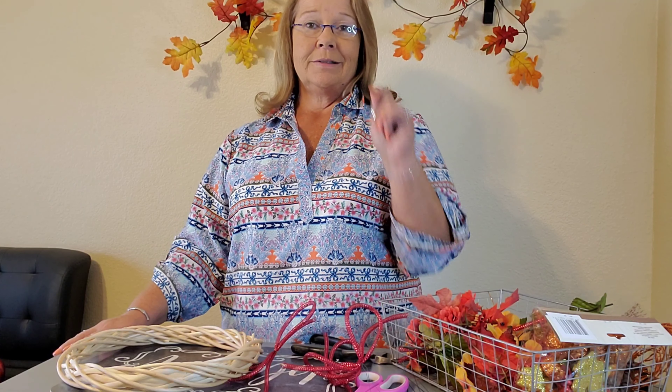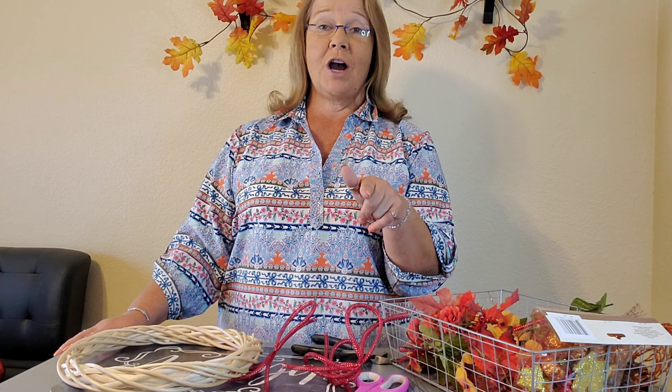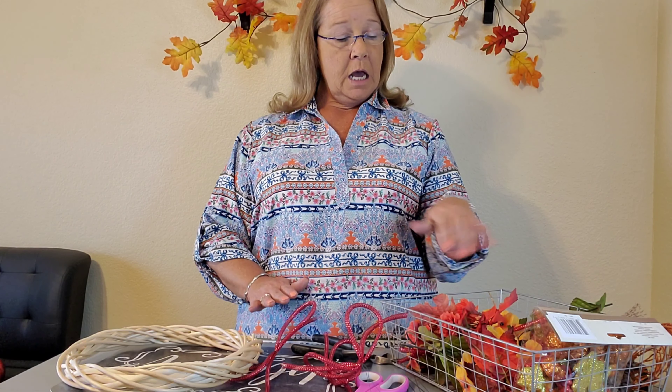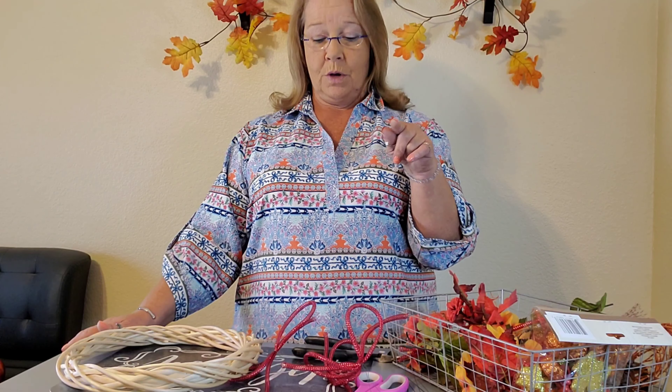Grab your wire cutters, scissors, a little wire, and if you think you need a glue gun, you might grab it. I'm going to show you tips and techniques so you won't even need to use that glue gun. This little basket of goodies I have here is from our centerpiece that we did in the first video in this series — making that beautiful centerpiece using nothing but the flowers, stems, and some accessories. If you haven't watched it, I'll put a link. You can catch up because we're only on the third video.